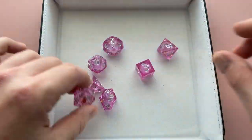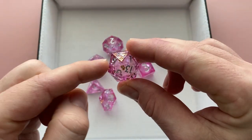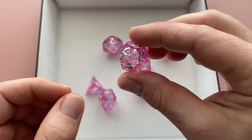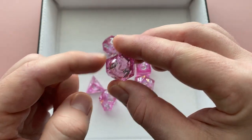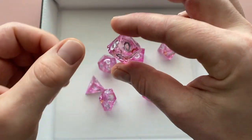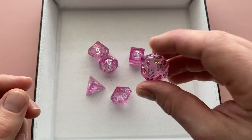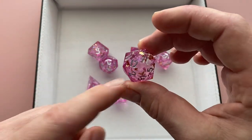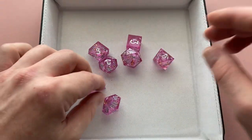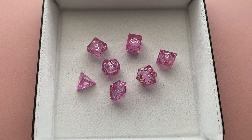Like a lot of liquid core die sets, not all of the cores are perfectly centered. The D20 is actually off to one side, and the D12 suffers the same kind of fate — it's a little lopsided, just a little off center. All the other dice have nicely centered cores with no issues. I've noticed it doesn't super unbalance the die, but it does tend to favor certain numbers a little more from casual rolling. I've never scientifically determined if it makes it truly unbalanced.